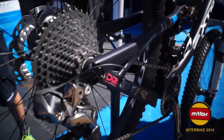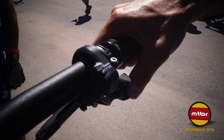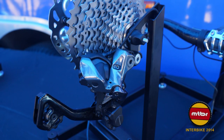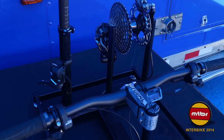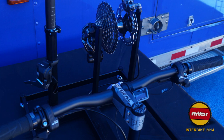Big news: Shimano XTR's new electronic shifting — Di2 for mountain bikes. It's been on the road side for a couple of years and now it's coming to mountain bikes. Francis was one of the first editors in the US to ride it — two rides, one in North Carolina and one here in the desert. He rode the two-by-11 setup and what was most intriguing was he only used the right shifter, never the left, which matched his riding style. The shifts were crisp and the jumps were evenly spaced.